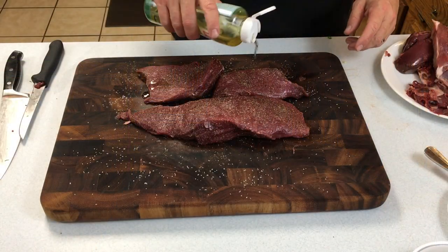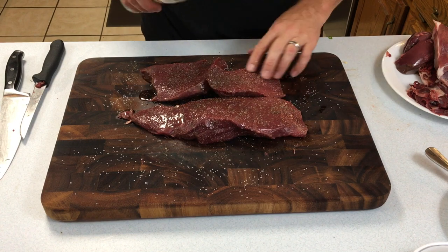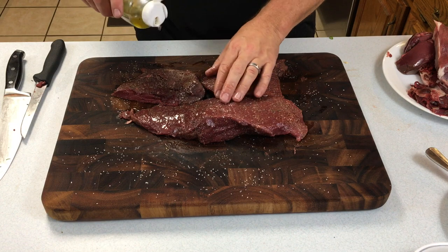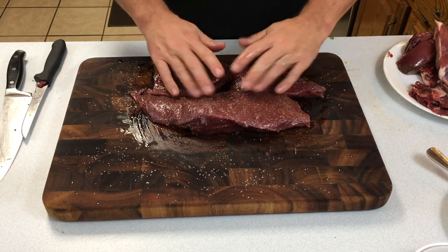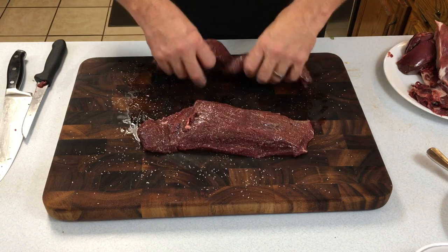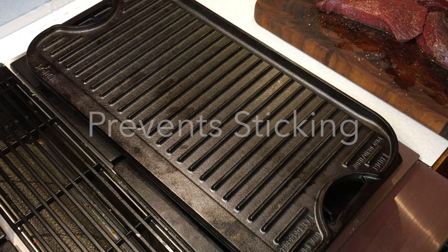Throw some olive oil on that meat and liberally apply it across the whole thing. Venison has very little fat in it, and that fat or oil is what also helps those grill marks appear on the venison. As far as the type of oil, that's your choice — apply it liberally. I'm using some avocado oil; olive oil will be just fine. There's not much fat in deer meat, and the oil helps conduct the heat into the meat and aids with browning.